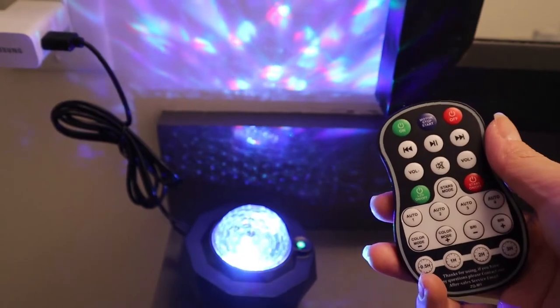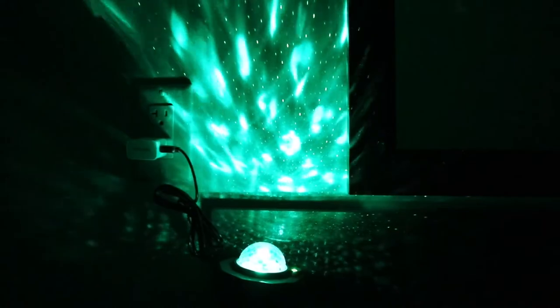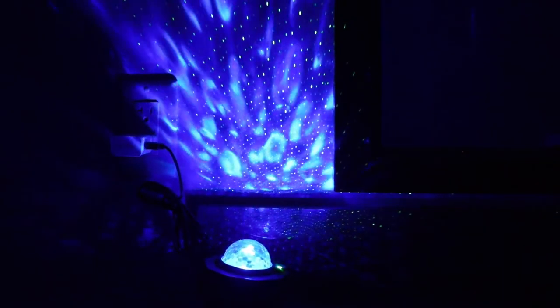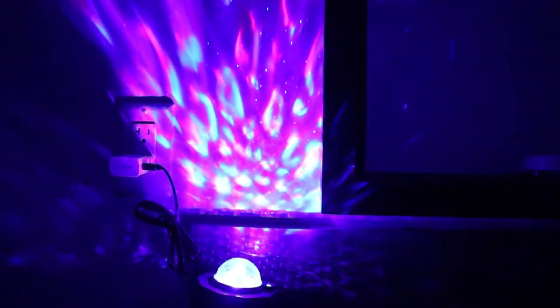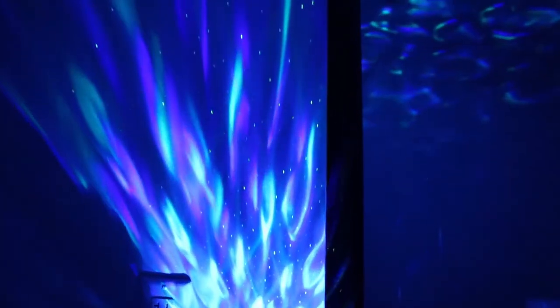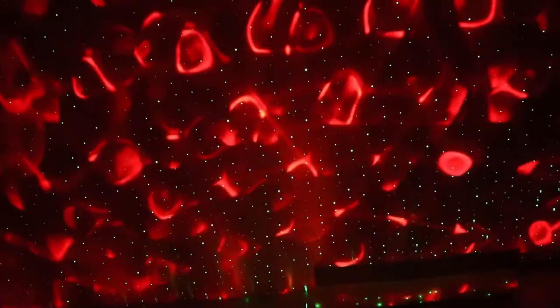It is so easy to use this product. Now I'm going to turn off the lights and show you guys what it looks like in the dark.